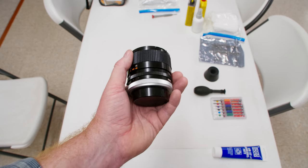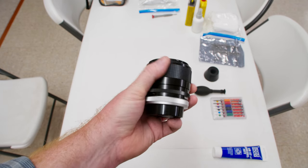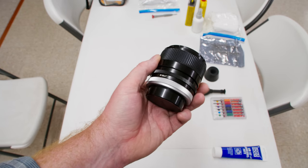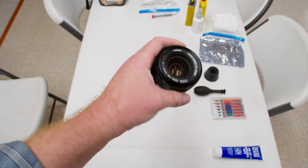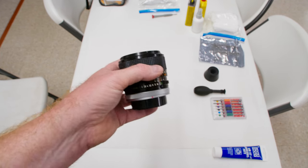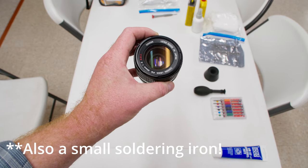We also have Goof Off and lighter fluid. Lighter fluid is for cleaning the old grease off. Goof Off is a solvent — essentially when the people put this lens together they used contact cement, Loctite, or something similar to bind the screw-in parts from unscrewing. We'll potentially need that to get off a couple of retaining rings. Those are the tools I recommend for working on these old Canon FD lenses.